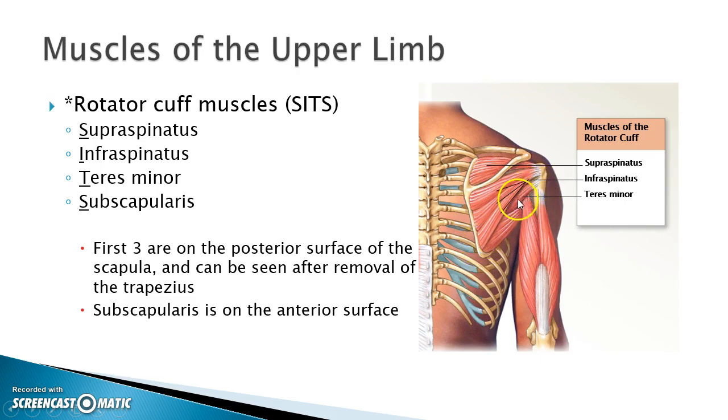Underneath those we have the teres minor. Remember that the word teres means round, and minor tells me it's going to be the smaller of two muscles. So we have supraspinatus, infraspinatus, teres minor.